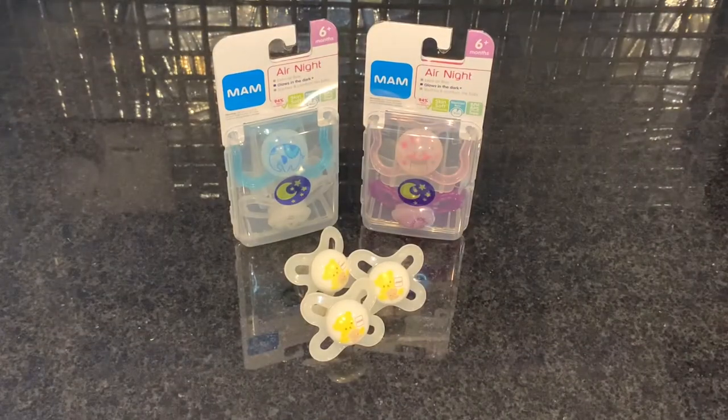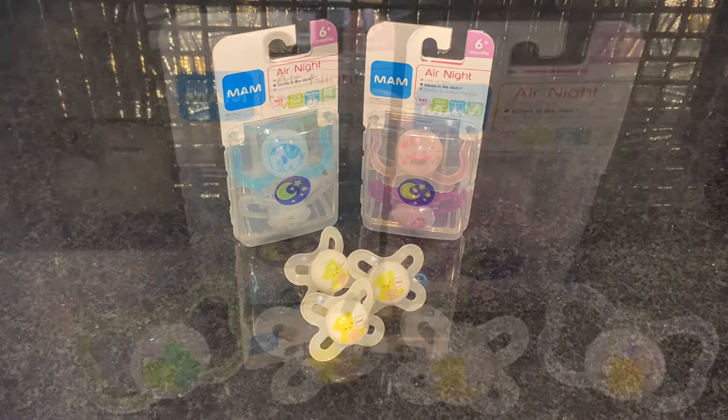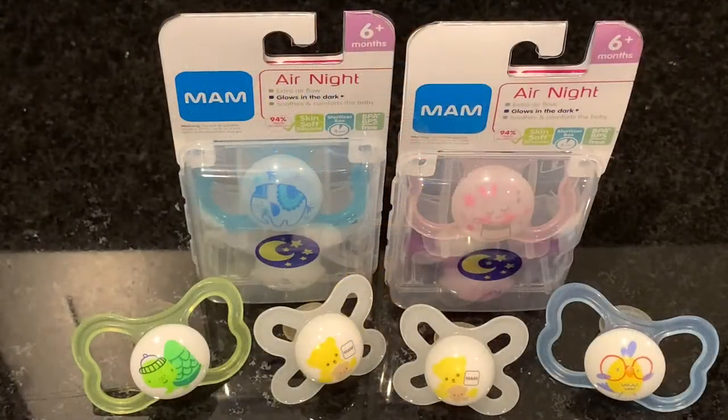Hi and welcome to my channel. We're looking at the MAM pacifiers, my baby's absolute fave. After trying a plethora of brands, MAM is the best. And here's why.